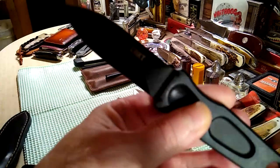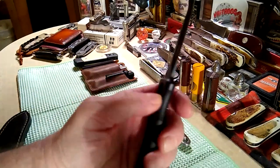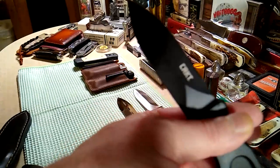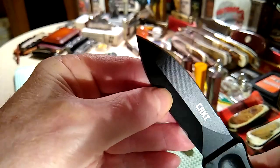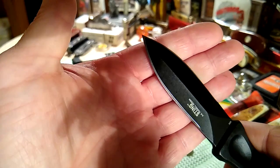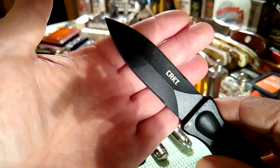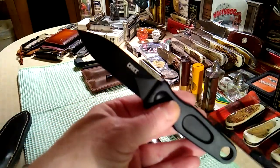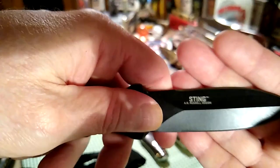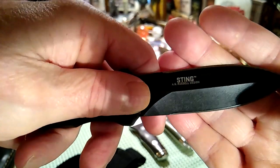He went down to the bare basics for the Sting Two — the Sting Two is all one forge, all one piece, but you'll see it's two flat grinds comprising the dagger, maybe a slight hollow grind. This is from Columbia River Knife and Tool, made for him, and it's called the Sting, AG Russell design.